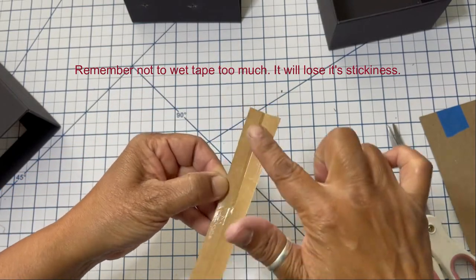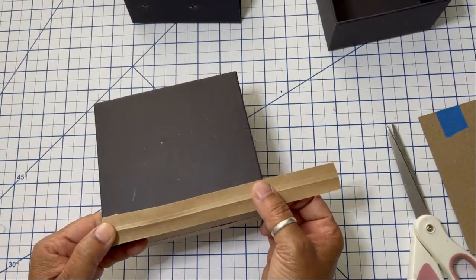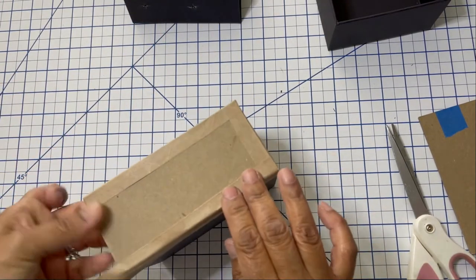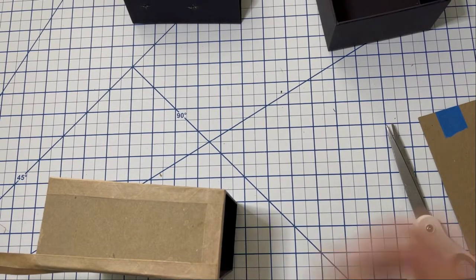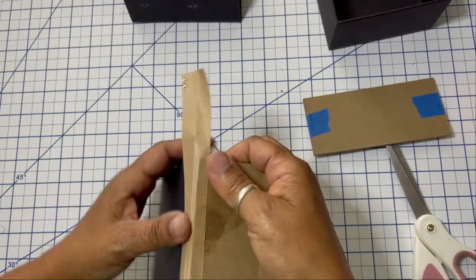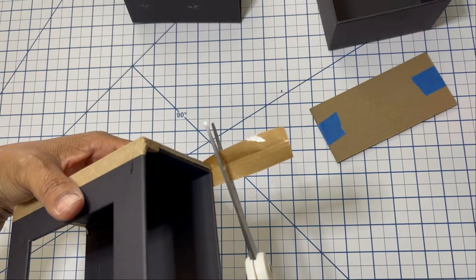Make sure the water has covered the whole strip of tape you're going to use. To apply the tape, line that folded piece up with the edge where the two sides come together and press and smooth out the tape. If you make a mistake and forget to put enough water, not to worry — wet a paint brush, add a little water to that spot, and smooth it out. Try to remove as much water as possible so you don't get the buckling I talked about.